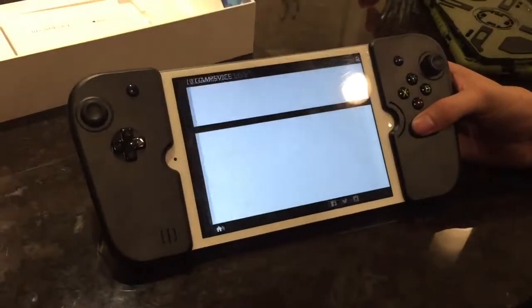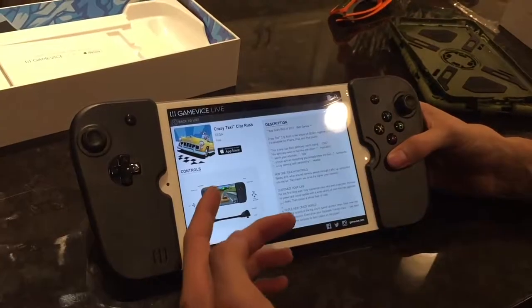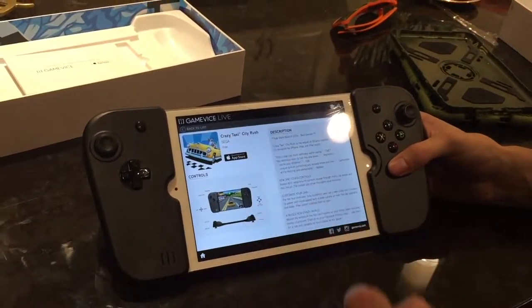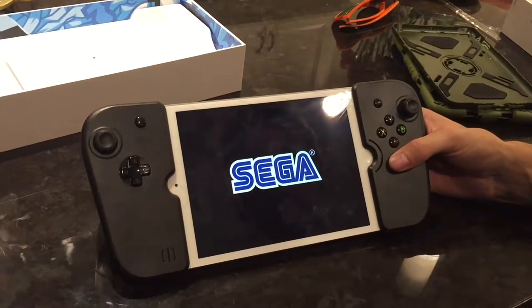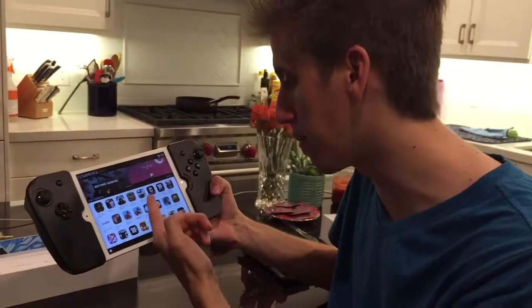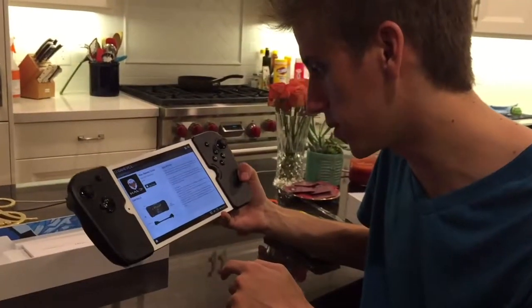I've already got the Gamevice app open. These are all the games that support the gamepad. You can tap on any of them to see information and there's a button that takes you right to the App Store. Some I already have installed.